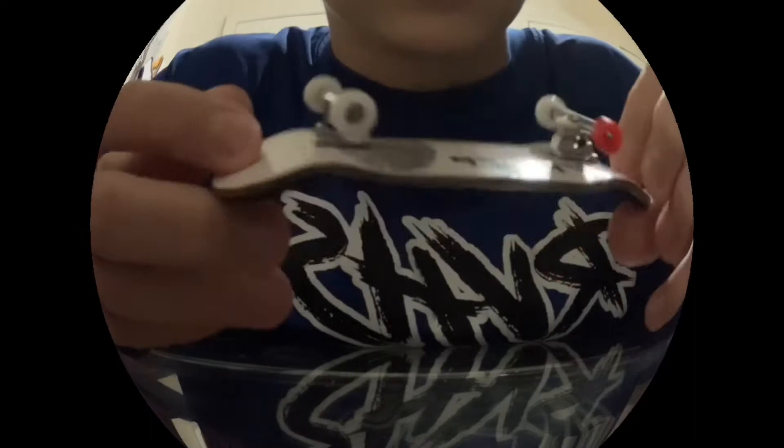Hey guys, so I just got my new P-REP fingerboard. I'm using the fisheye lens right now. In a minute I'm about to go to the regular lens to show you the good things and the bad things about this board. Shout out to Broken Knuckle for letting me get this.